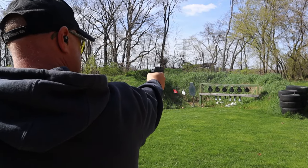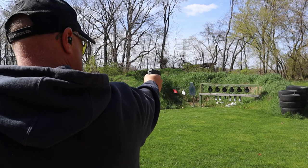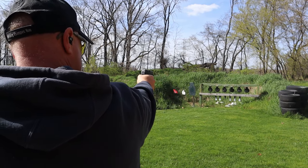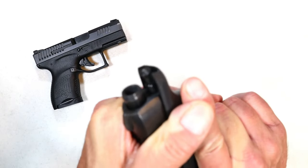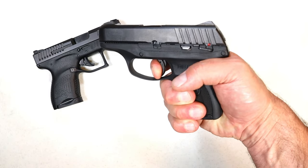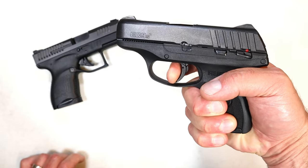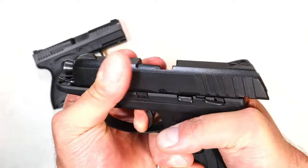It's lightweight and it's a nice pocket carry gun — that's the feedback I get, people say it's a great pocket carry gun. The trigger has a wall right there; you're looking at about five and a quarter pounds with a reset almost to full position, but it's a nice trigger.